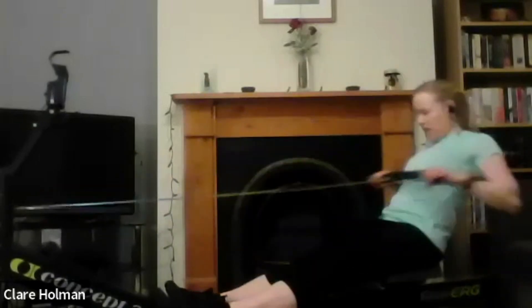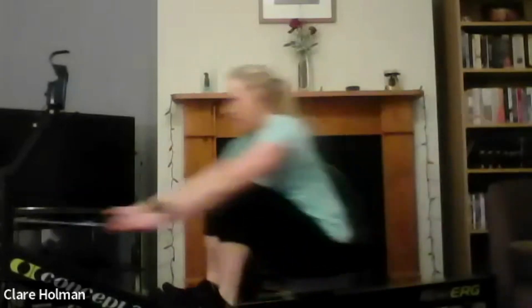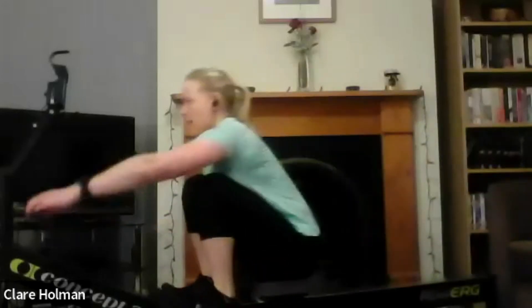Get the machine moving and then settle on pace. Long strokes, finding a rhythm. Working hard but with control. And we're done. The first one's never so bad.